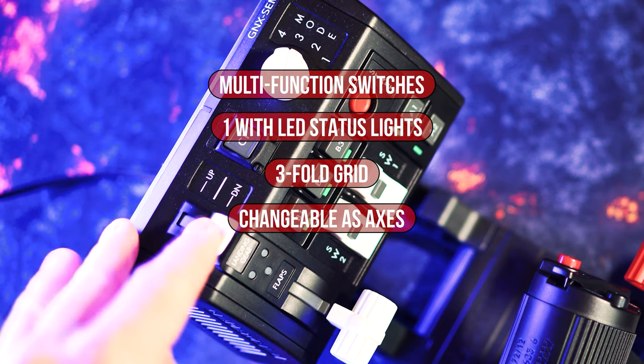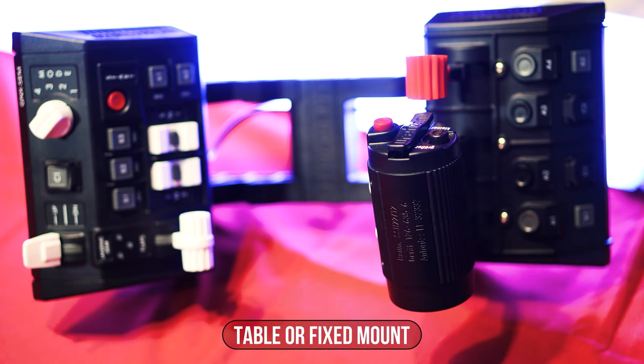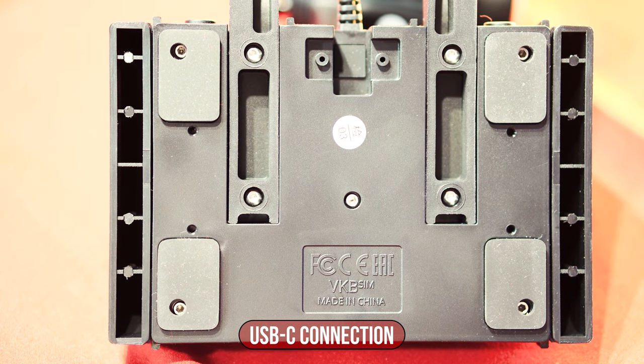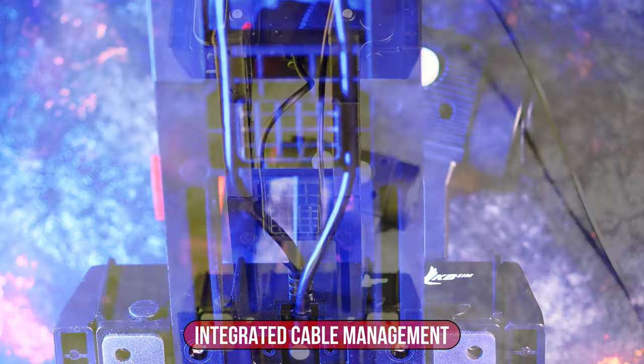If we do not use the multifunction switches as axes, they have a three-part grid. Both modules are mounted on a stable table bracket in the scope of delivery, which can also be integrated into existing bracket systems. The connection is made via the 1.8-meter USB-C to USB-A cable, and a USB 2.0 connection on the computer is already sufficient.